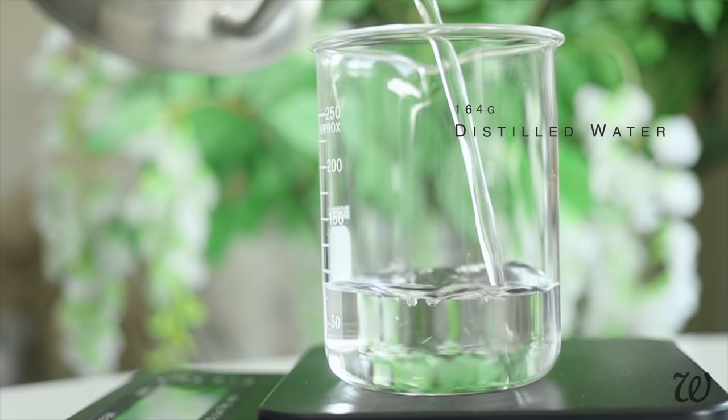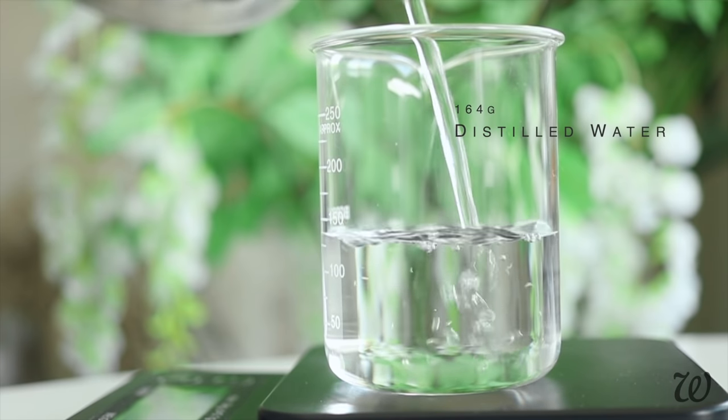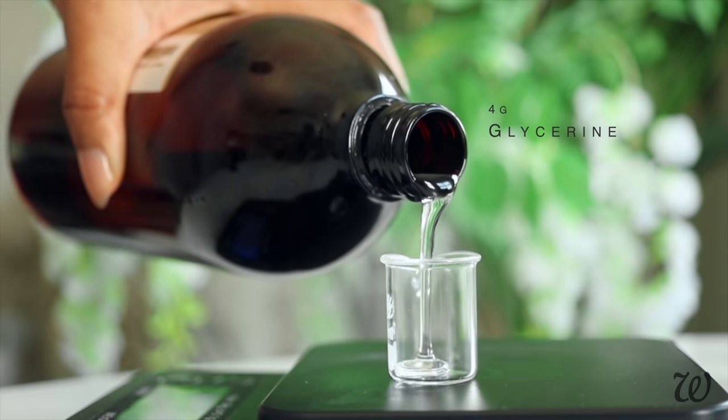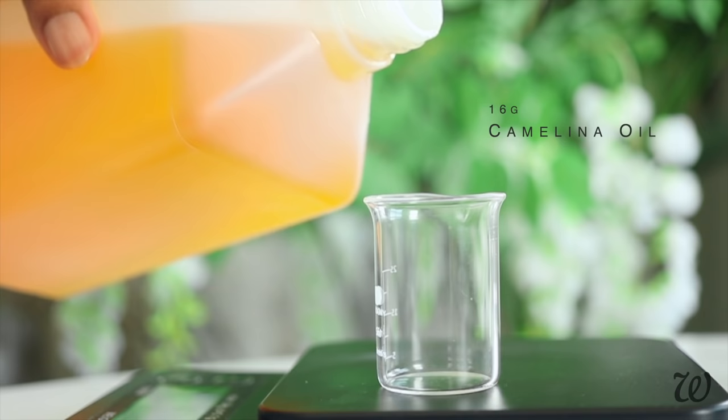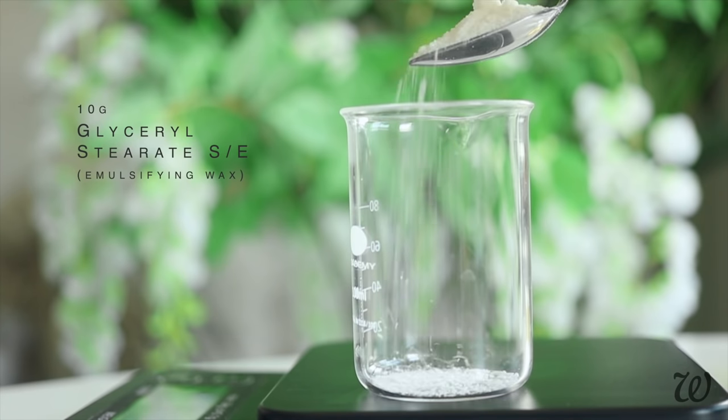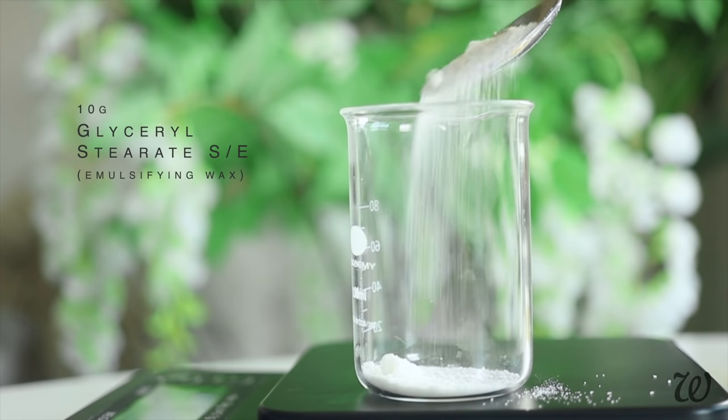Using a scale, measure out water — either distilled water or freshly boiled water that has cooled. Next, measure out glycerin, camelina oil, and an emulsifying wax. I'm using Glycerol Stearate SE.